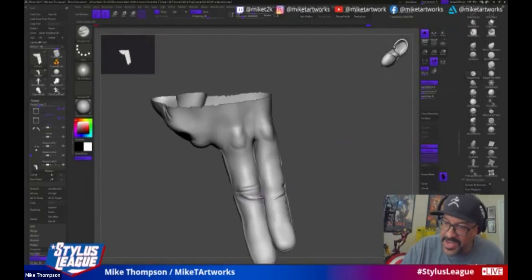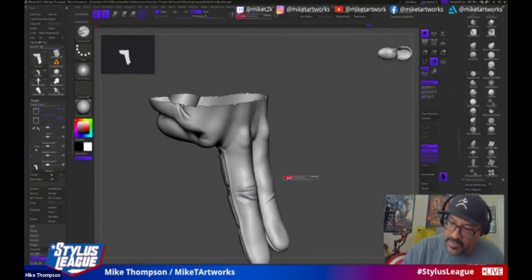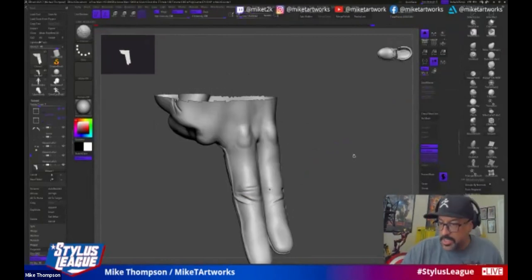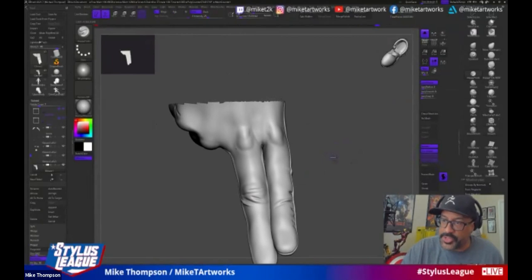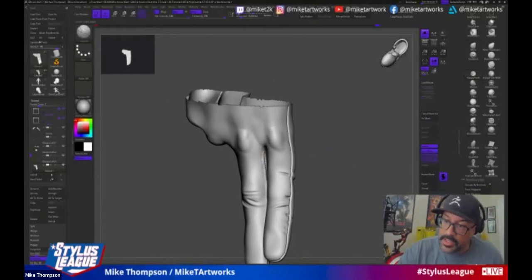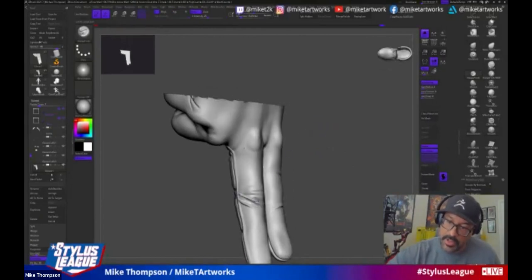If anybody likes what they see here, I put together a discount code — because I was doing the stream with you guys — for my Gumroad, for my whole process of an Anti-Venom that I sculpted from beginning to end. You can get those videos at 50% off on my Gumroad right now. We'll drop that in the chat. I also do mentoring, so you can hit me up on Instagram and talk about it.